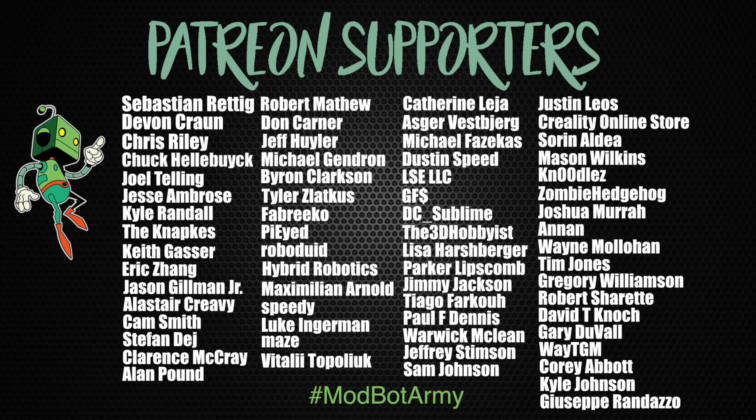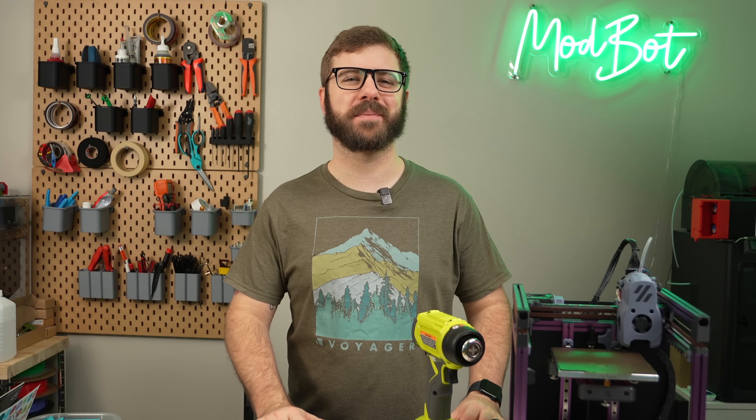Huge thank you to all of our existing Patreon supporters — I appreciate each and every one of you for allowing me to come back every single week and spend more time doing what I love, which is making content for you all to enjoy. On that note, this has been Daniel from ModBot. I look forward to seeing you guys in my next video. Peace guys!